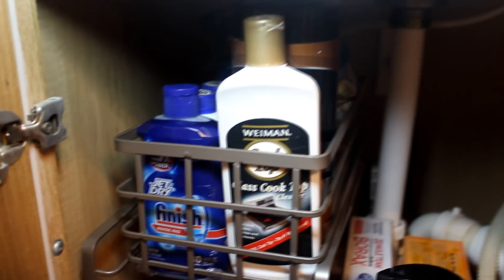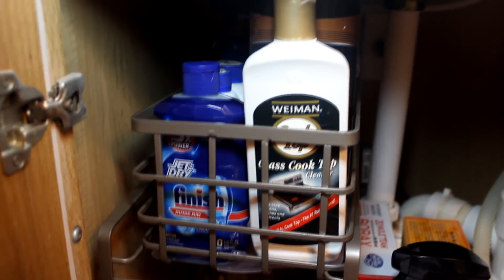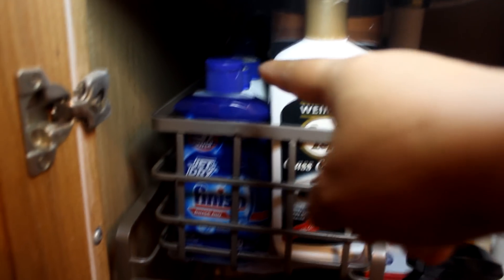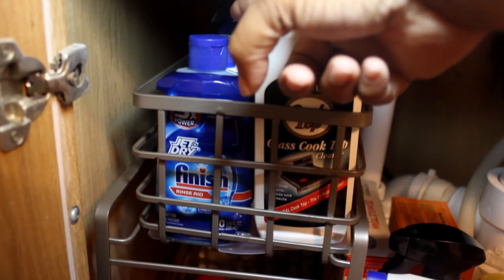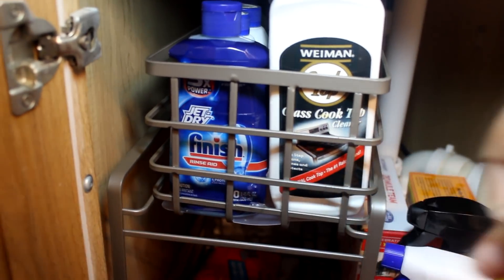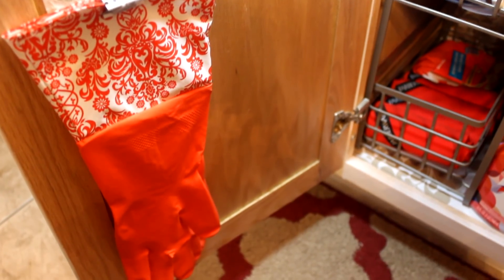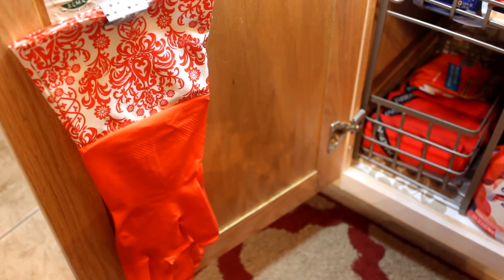I have that Whole brand by Weiman, and then I have some dishwasher cleaner fluid back there as well as the rinse aid for my dishwasher. On the left door I have my gloves hanging on a command hook and a clip.